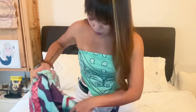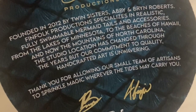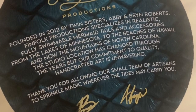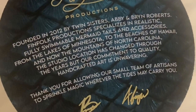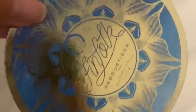Thank you so much, Fiendfolk, for your amazing, amazing work. And it has the tag here. So, Fiendfolk Productions, founded in 2012 by twin sisters Abby and Bryn Roberts. Fiendfolk Productions specializes in realistic, fully suitable mermaid tails and accessories, from the lakes of Minnesota to the beaches of Hawaii, and now the mountains of North Carolina. The studio location has changed through the years, but our commitment to quality handcrafted art is unwavering. Thank you for allowing our small team of artisans to sprinkle magic wherever the tides may carry you. That is nice — it's a really nice tag too.